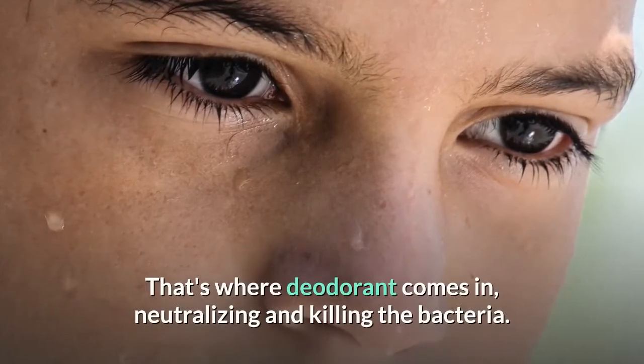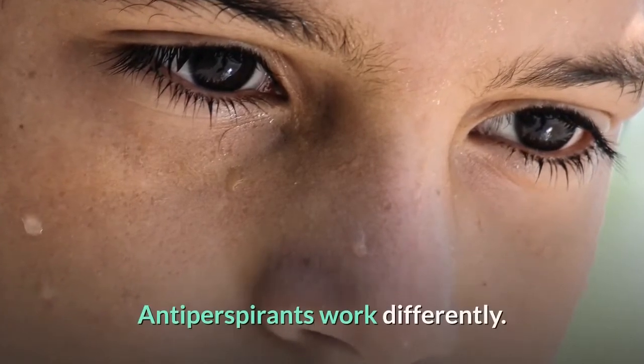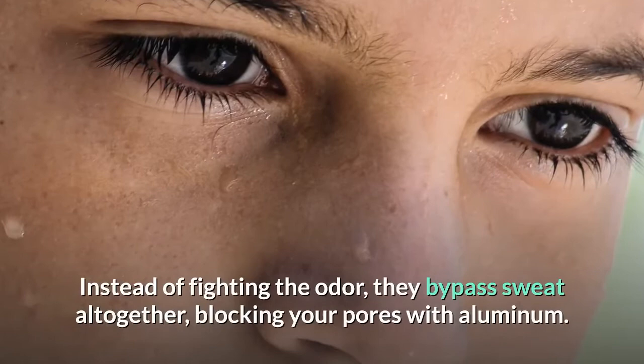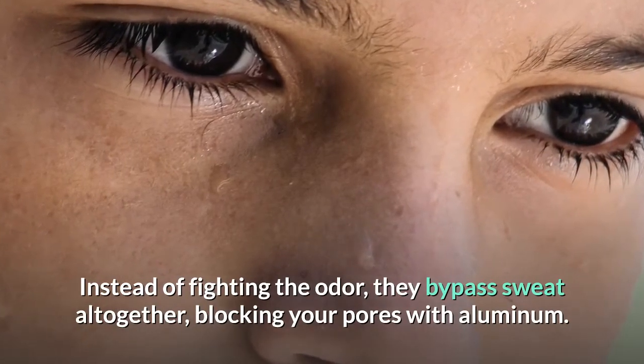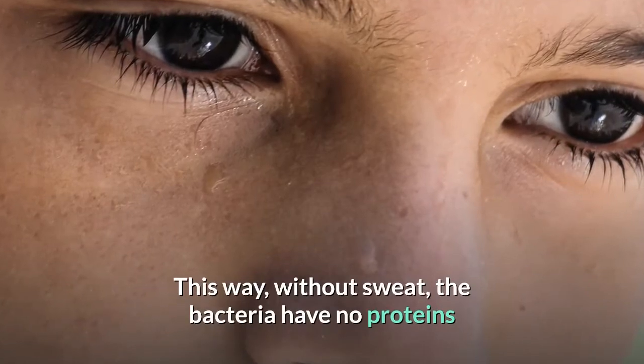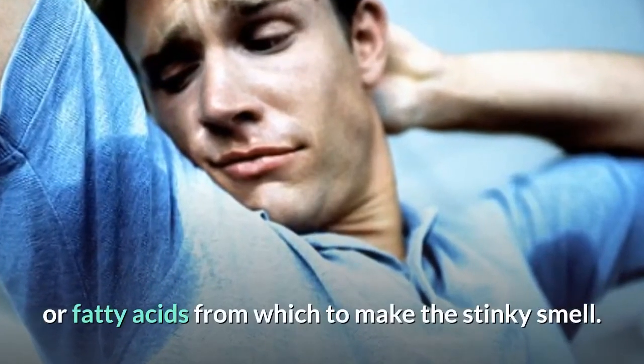That's where deodorant comes in, neutralizing and killing the bacteria. Antiperspirants work differently. Instead of fighting the odor, they bypass sweat altogether, blocking your pores with aluminum. This way, without sweat, the bacteria have no proteins or fatty acids from which to make the stinky smell.